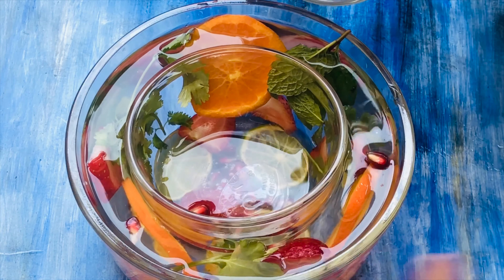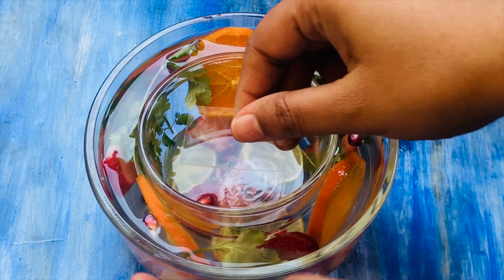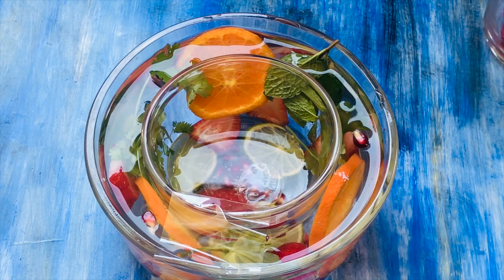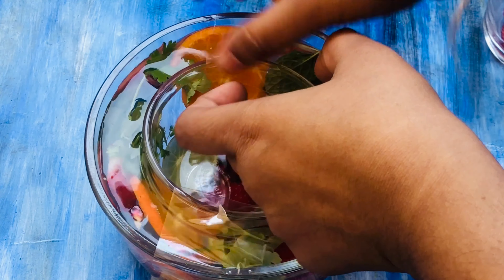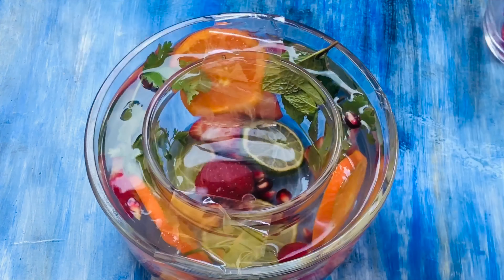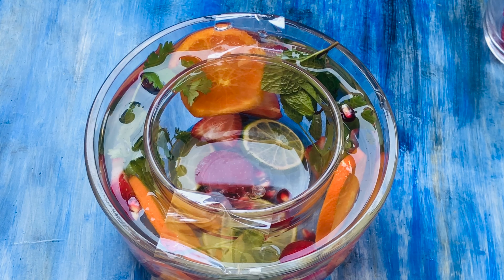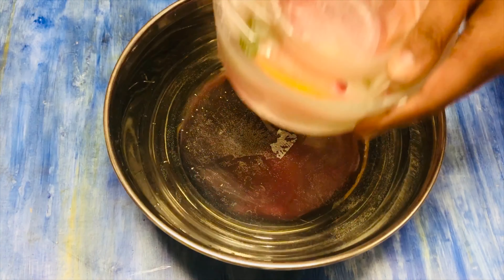Next, fill water in between the two bowls, filling until the top of the rim. Secure the two bowls using sellotape or duct tape. Use boiled water, as this gives a crystal-clear ice. Place this in the refrigerator overnight, or at least four to five hours, until it properly freezes.